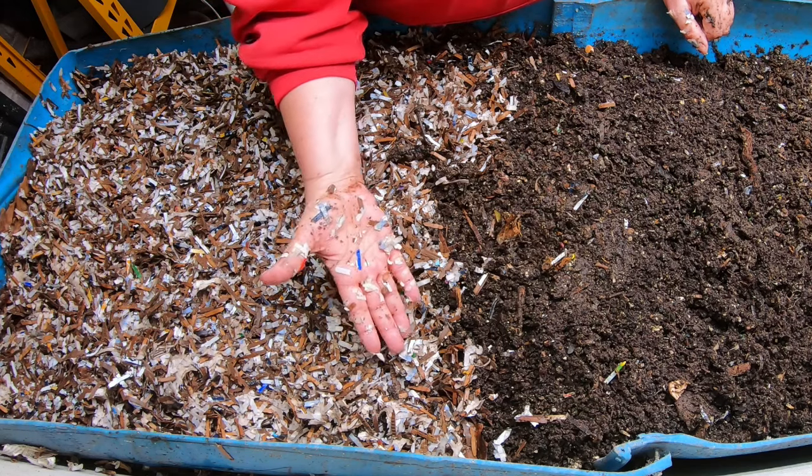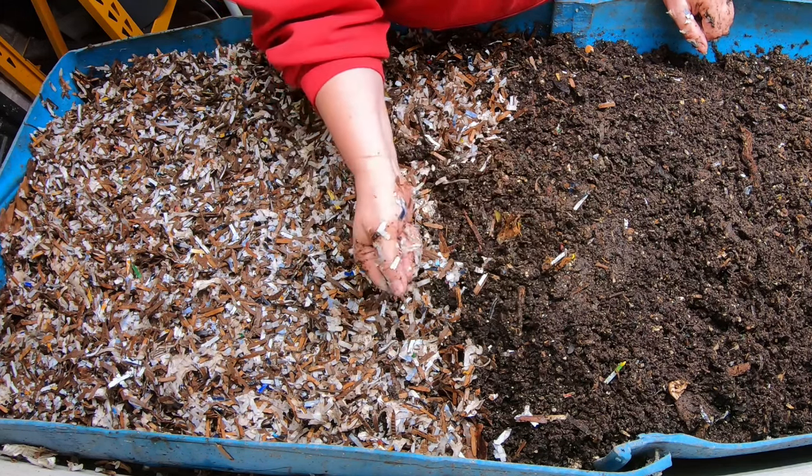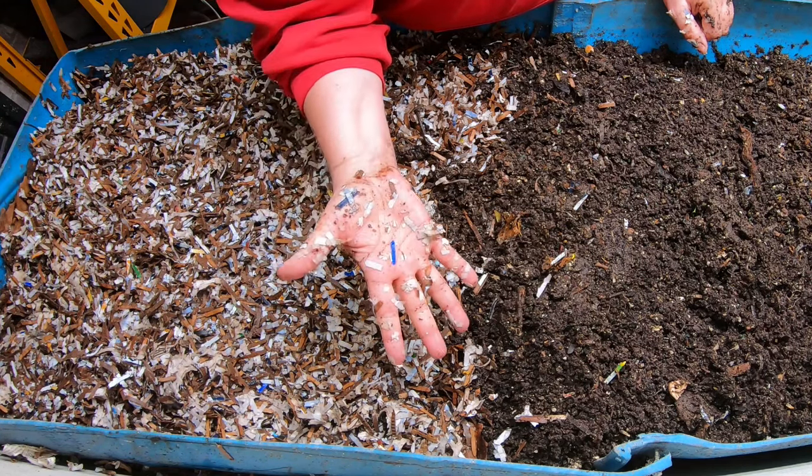If you like this bin, it has its own playlist and I will put that right over there. If you've already seen that, YouTube thinks you're going to like this video right over here. Thanks for hanging out with me and my worms - have a good day, thank you for watching!